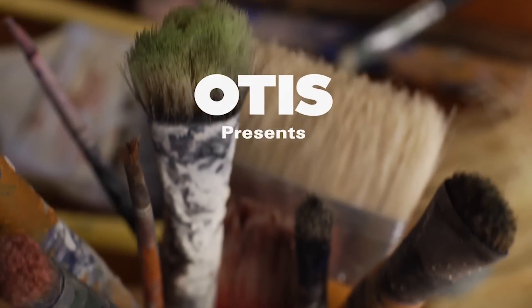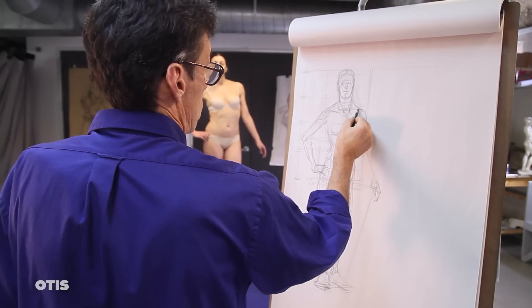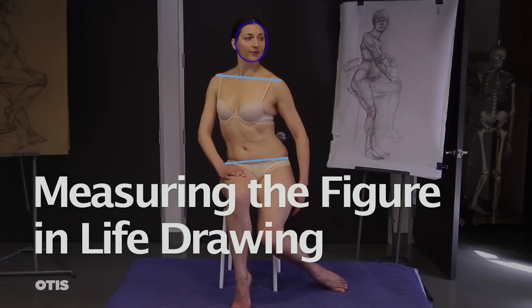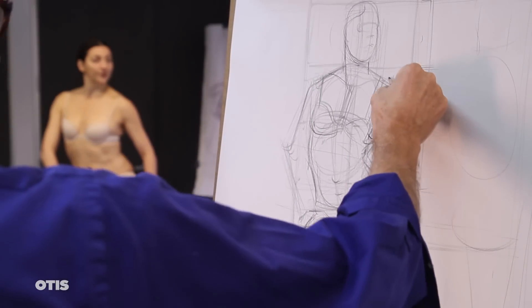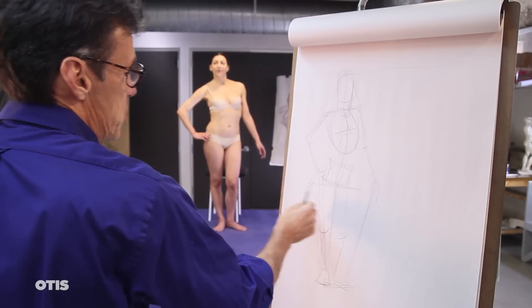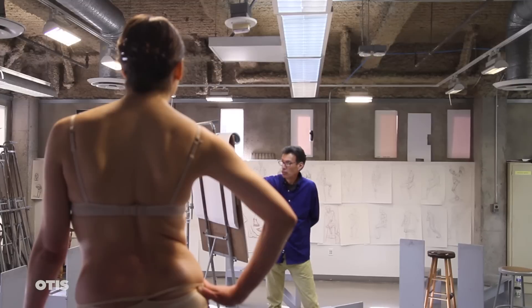We're at Otis College of Art and Design and my name is Chris Warner. Today we're going to work with measuring the figure in life drawing — a demonstration and discussion of methods for making sure that our observational drawings of the human figure are proportionally accurate.